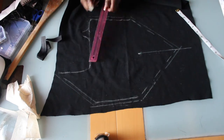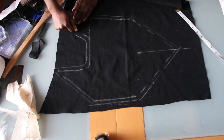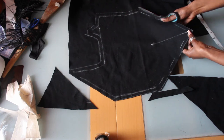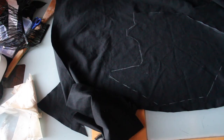Now I will be adding about a half an inch seam allowance. And here I'm doing the exact same thing for the other side.